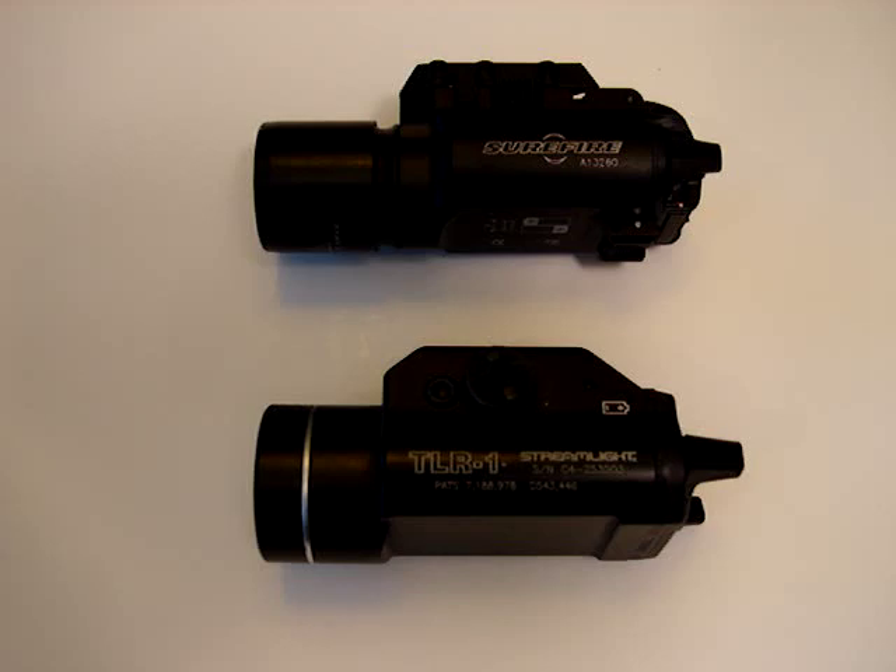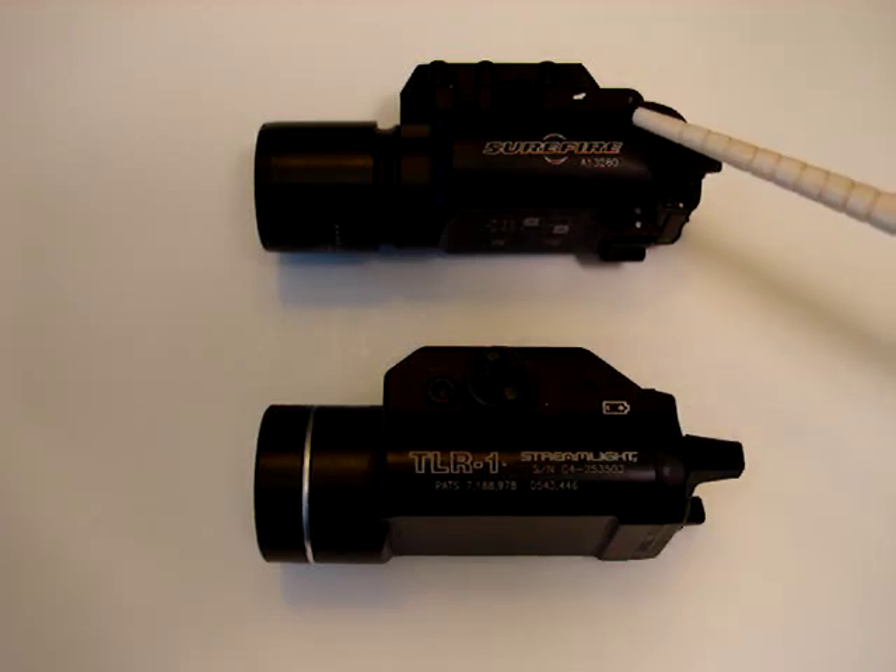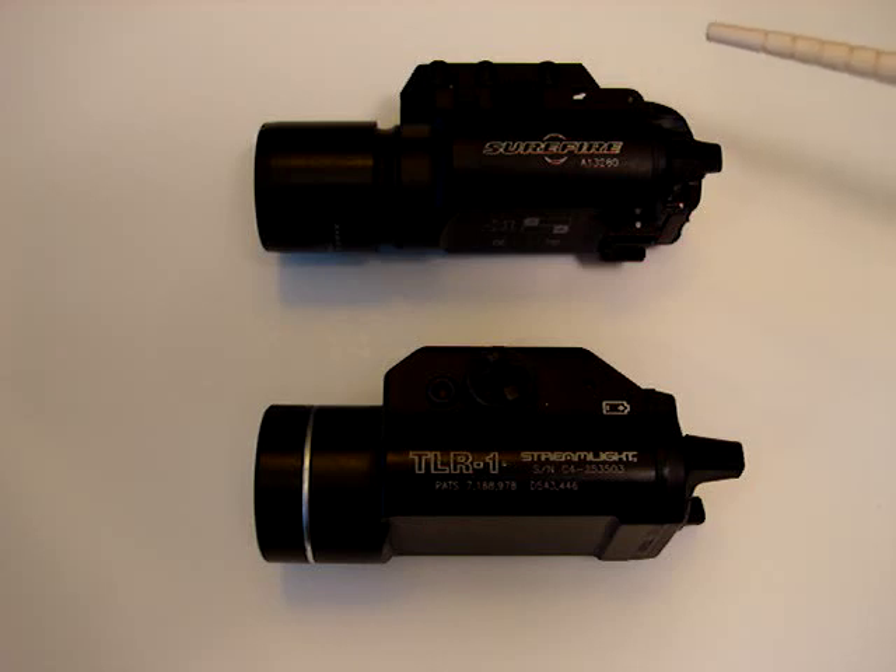I mean, if you're a SEAL doing some stuff underwater, you're going to definitely want that Surefire over the TLR-1. This TLR-1 is rated to 1 meter — 22 meters versus 1 meter, big difference there. And the TLR-1 isn't even considered waterproof beyond 1 meter; I think it's about 30 minutes at that depth. The Surefire is waterproof indefinitely at 22 meters — that's pretty crazy.